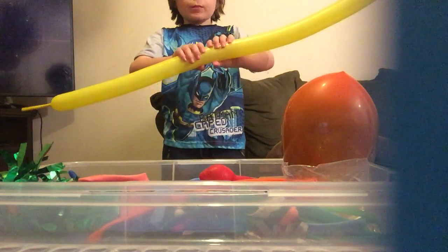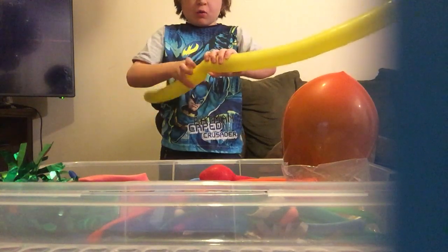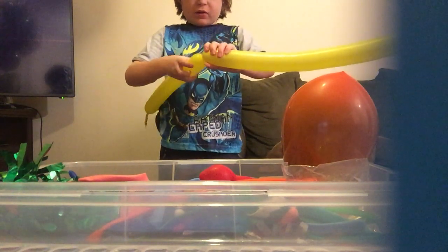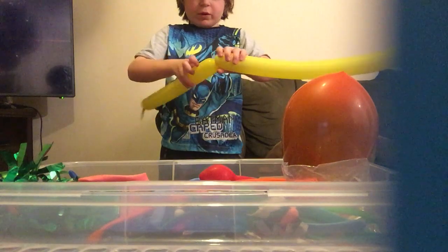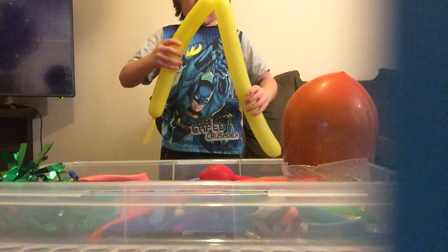Here is our big balloon! Now I'm going to do something with it — I'm going to make something like a wedding decoration. We're going to scrap the necklace idea.